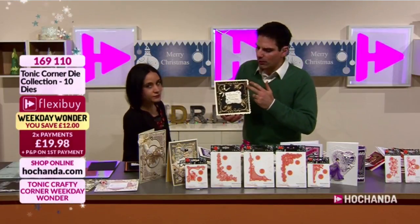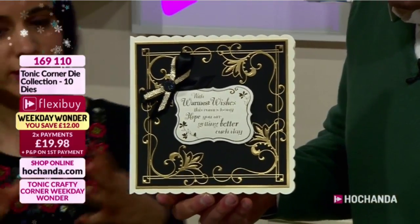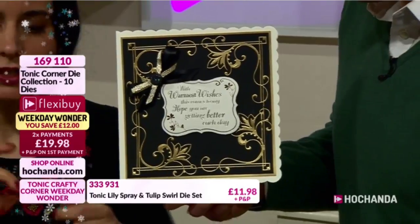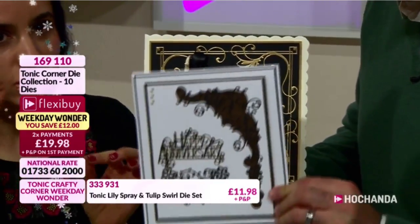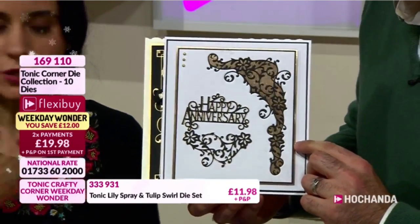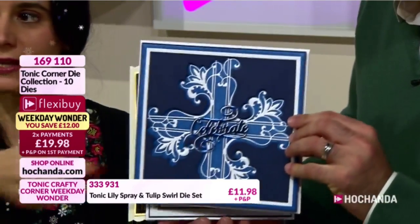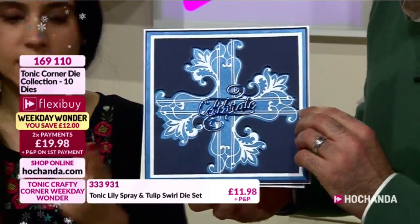With this collection you're getting some beautiful flourishes, corners and intricate detailing. You're getting a collection of corner detail dies - two dies per design, so 10 dies in total. There's the intricate one that will cut it all out of the card, and also the bolder one so you can create windows into your cards, cutting the outer one and adding intricate detail into it.